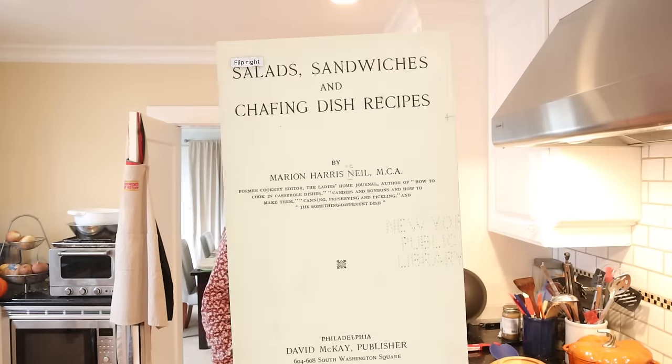Welcome to Sandwiches of History. Today from Salad Sandwiches and Chafing Dish Recipes of 1916, we're gonna be making the pickle sandwich — and no, it's not like that viral pickle sandwich where the pickle is the bread. It's a different one from 1916.